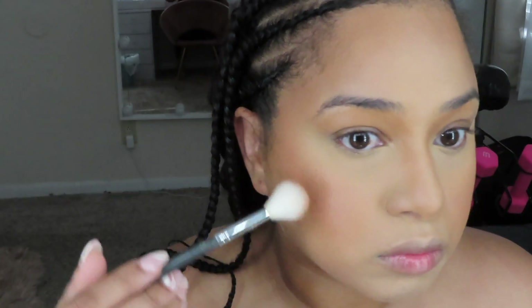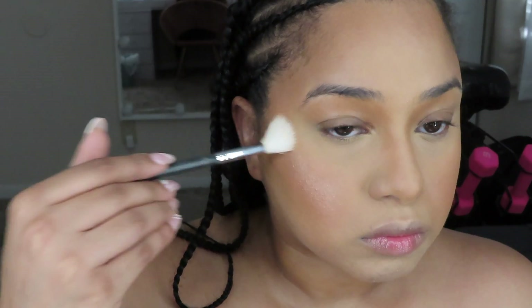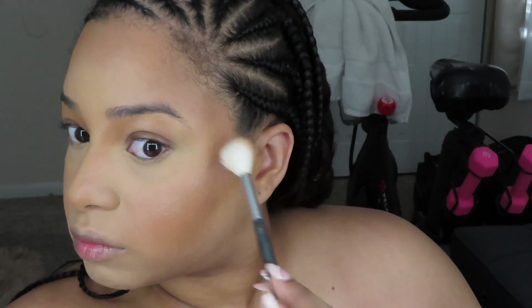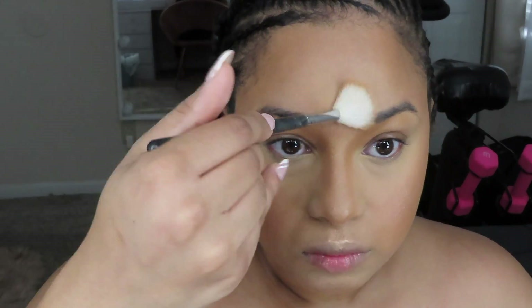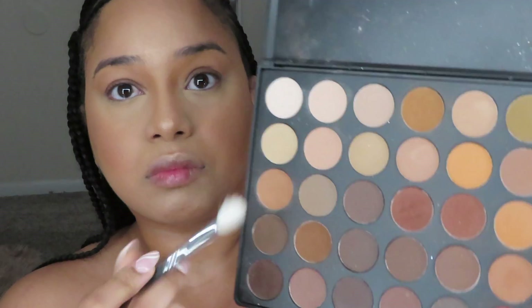For highlighter, I went in with Mo Honey — the lighter reflective highlighter by Fenty Beauty — using my Morphe highlighter brush. I applied it on the sides of my cheekbones, cupid's bow, chin, tip of my nose, forehead, and also on my brow bone to make it pop. Highlighter is meant to go on all the high prominent places on your face so the light can reflect nicely. Just like the blush, I like to go in with my damp beauty blender to blend it out.